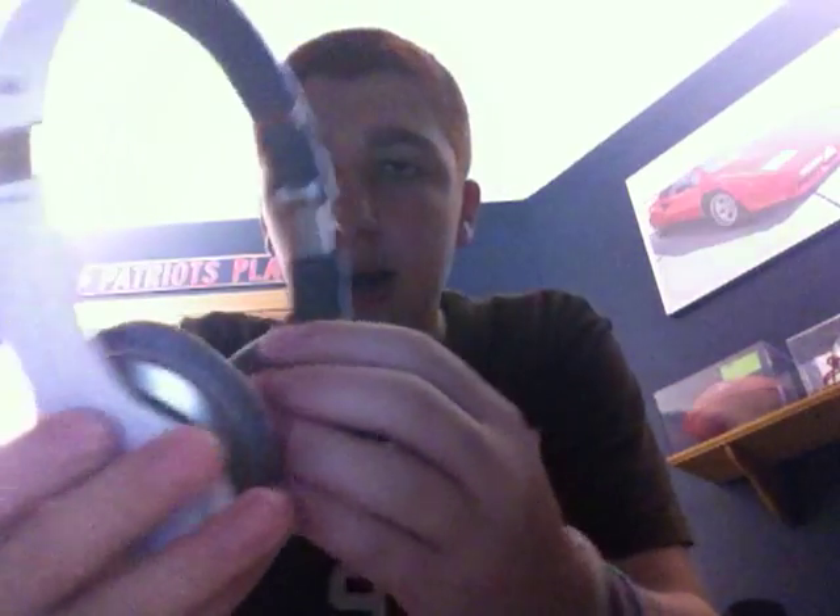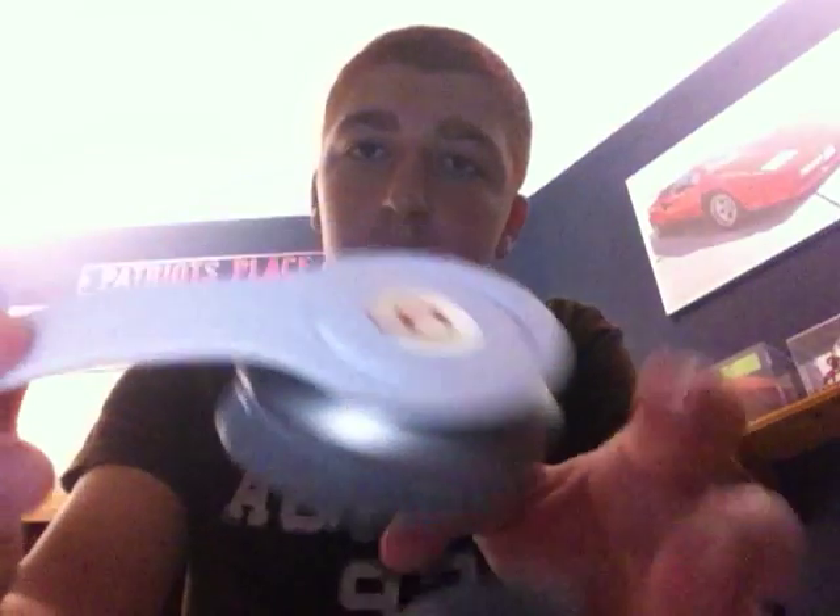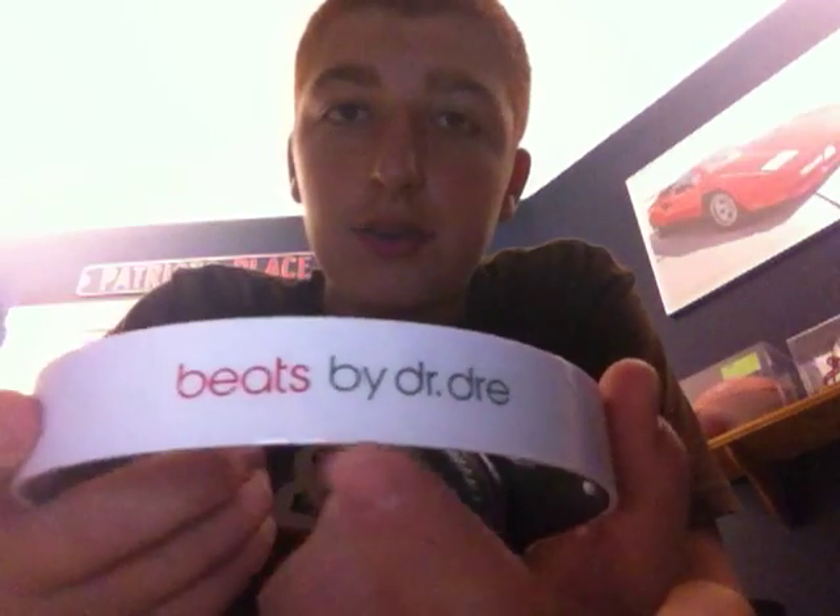The first product I have for you is on my right back here. I'll show you the product and then I'll show you the box. These are Beats by Dr. Dre headphones — these are the Solo HDs that you asked for in white. I'll just show you around them. You see you have the Beats logo right there, and then if we flip it around, you see on the back it says Beats by Dr. Dre, and also on the headphones you see the little Solo HD logo.